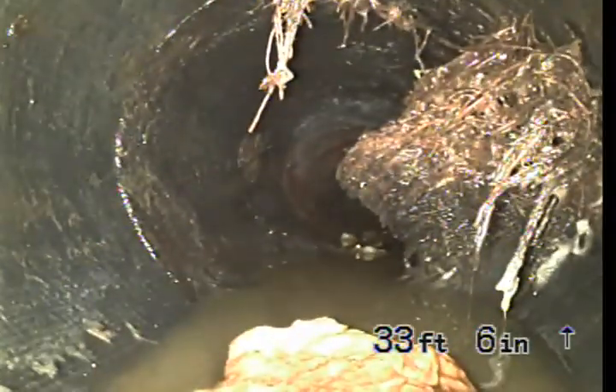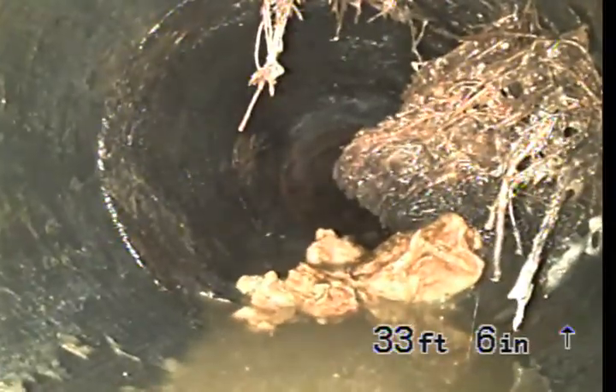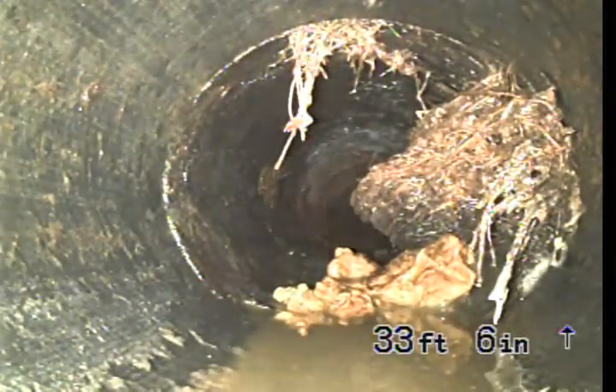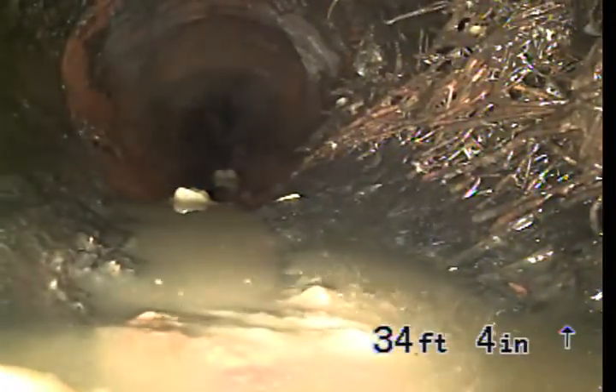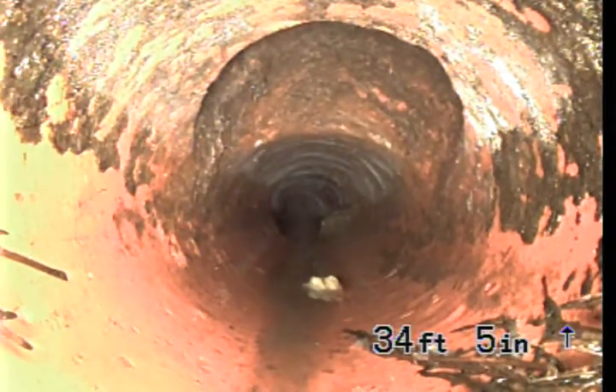We've got a root intrusion here — I knew we were going to see a blockage. Root intrusion at 33 feet, 6 inches in the clay pipe. It looks like coming in the top of the pipe we may have another clean-out, so we'll need to locate the camera and figure out which one is county.